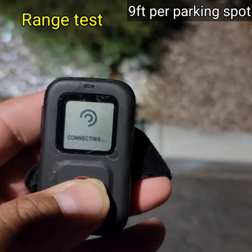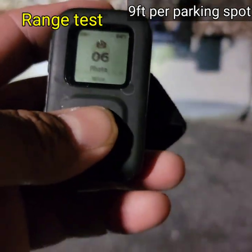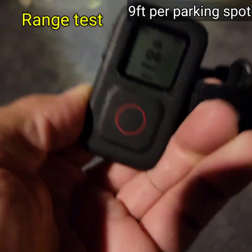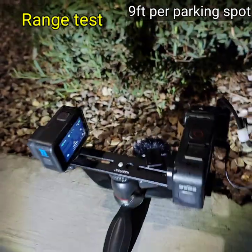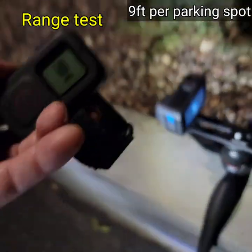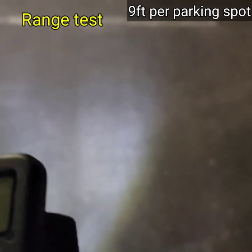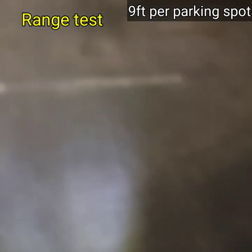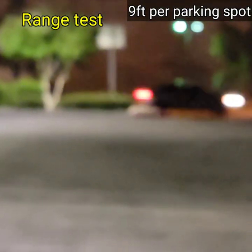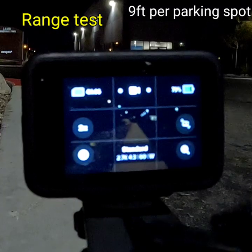I'm going to make sure we're hooked up to the correct camera. I'm going to use the mode button to cycle through the different camera modes, and as you can see, as I press it the Hero 11 is responding. Now we're connecting — we're at 13 parking spaces, so nine times thirteen. That's pretty solid line-of-sight range for the GoPro remote. We'll go to 14.